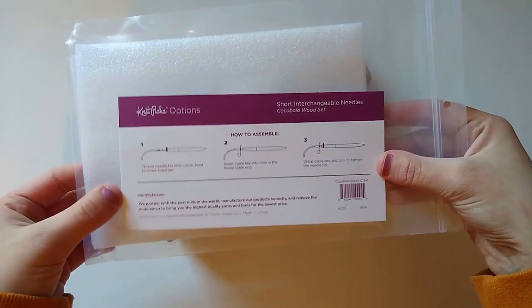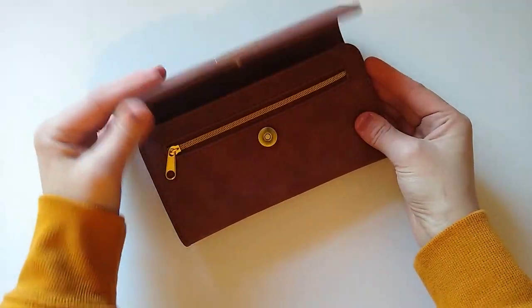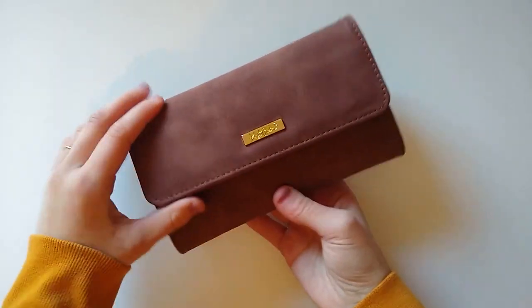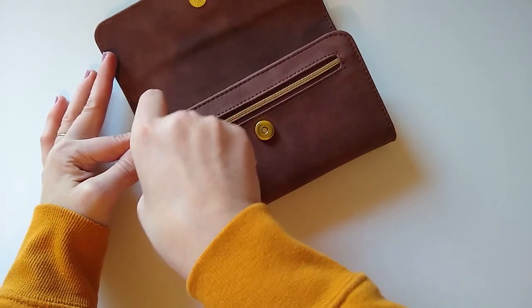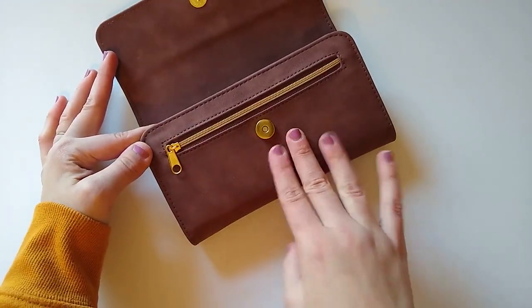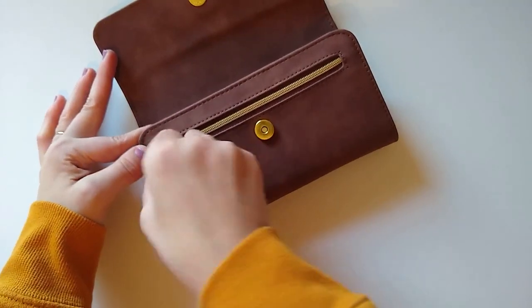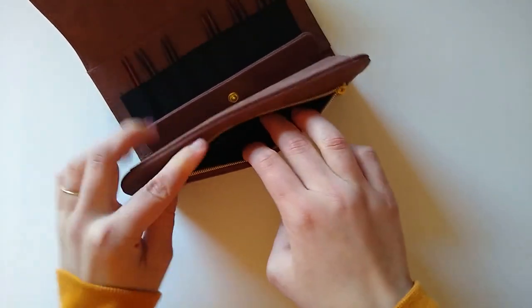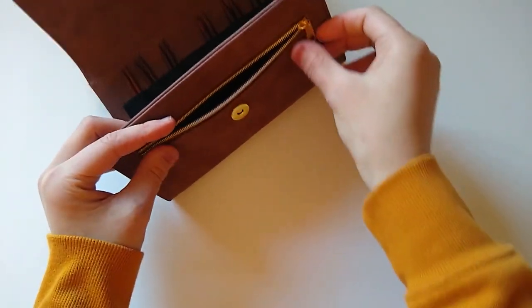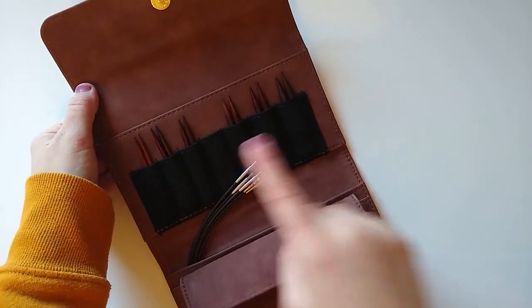Here is what the set looks like when you open it up. It has a little snap that works perfectly — just unsnap it like so. First you see a zipper pocket, which is a great place to store stitch markers, yarn needles, small notions, or even a small pair of scissors. It doesn't come with anything in it, but you can add things. Continuing to open the case, I have one pair of needles missing that I'm currently using, which you'll see in a second.